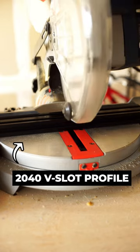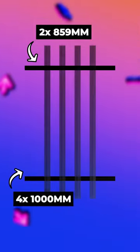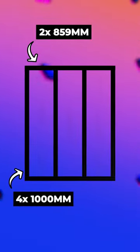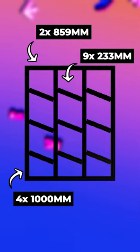To make the dance pad's frame, I first cut 2040 metric stock into three separate lengths on my miter saw: two 859mm long pieces for the pad's front and back, four 1m long pieces that stretch the length of the pad, and nine 233mm pieces that act as cross supports and define the button grid.